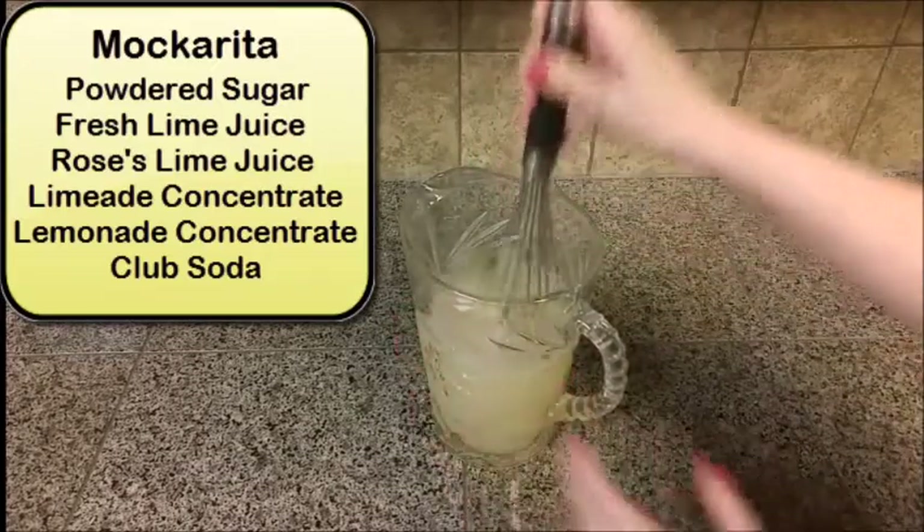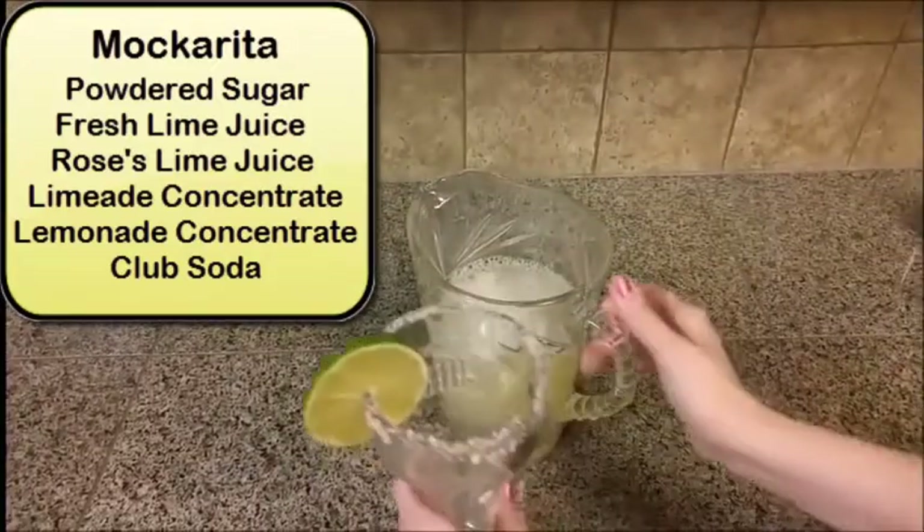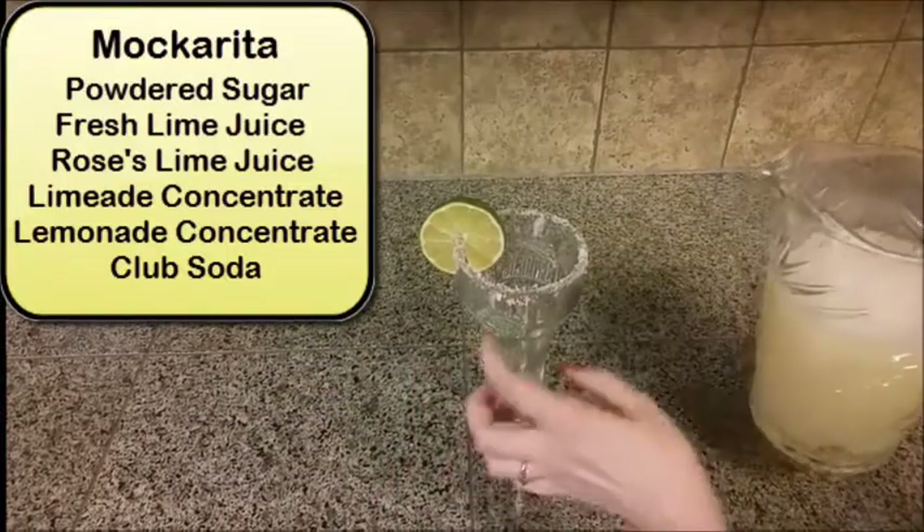Salt the rim of a glass and garnish it with a lime wedge, then fill her on up.